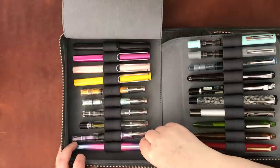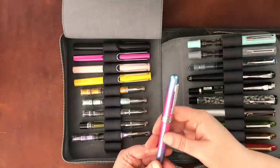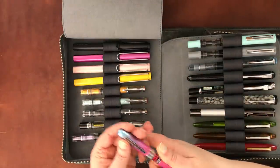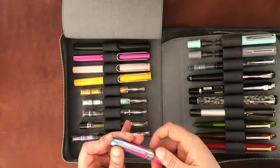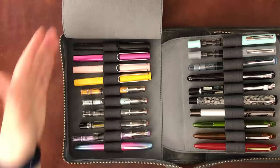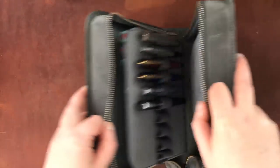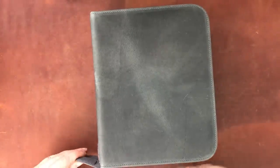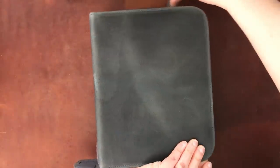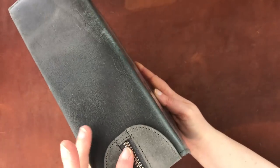This is a Platinum Plaisir in a special edition colorway, which I quite like. It's a good pen for an inexpensive pen, but I haven't been using it as much as many of my others. I'm going to zip up this case now — you just put the Velcro bit back. It's kind of an ingenious design.